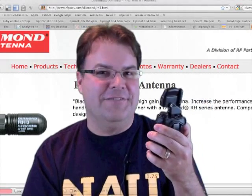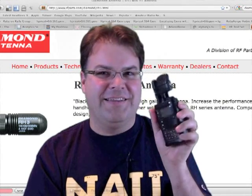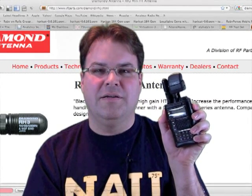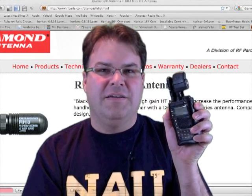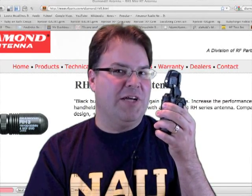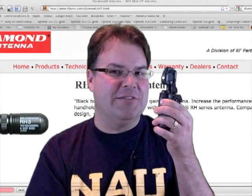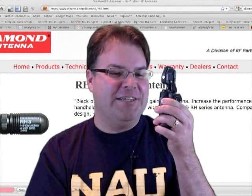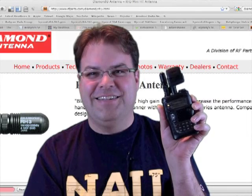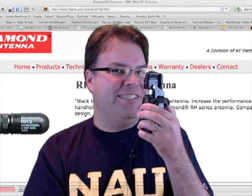Let's see if there's anyone out there. This is N7ICE testing a new antenna. Does anyone copy? Thank you so much for the contact. It's a Diamond RH3 — about an inch long tri-band antenna. I'm inside my home on this little tiny one-inch tall antenna on an HT. Thank you so much. Given the situation, you're making it quite well. KD7WCD, thank you much. N7ICE clear.